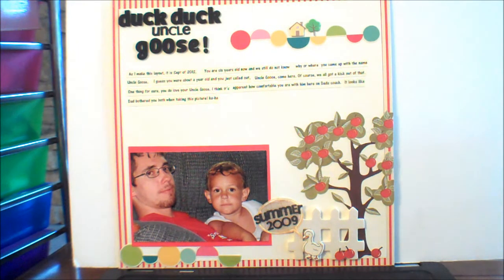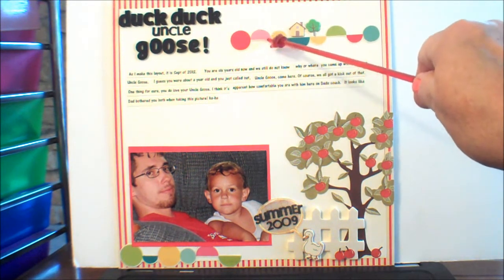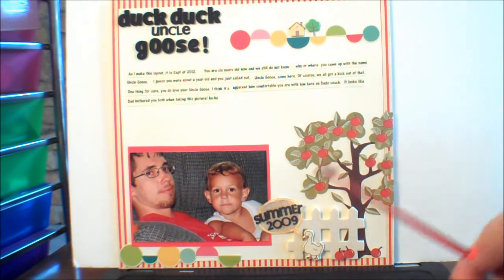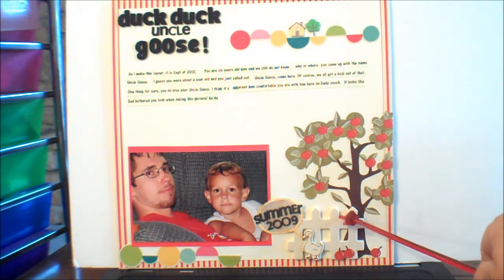She wanted us to use three embellishments from three different manufacturers, and I would say I more than did that. Here's one embellishment, here's two — this is from one company, this is another. Here's an embellishment from a third company. This is from a fourth company. This is from the same company as this, but this is from a different company. So I at least hit three — I think there might even be four or five.